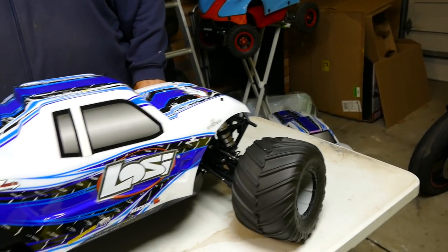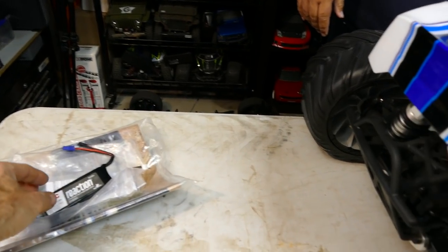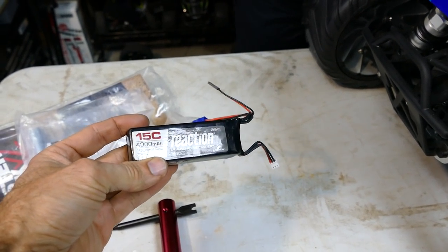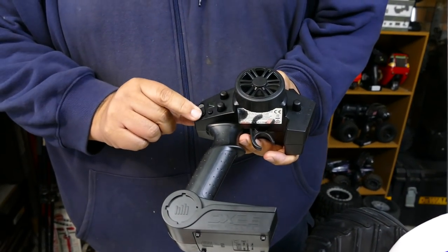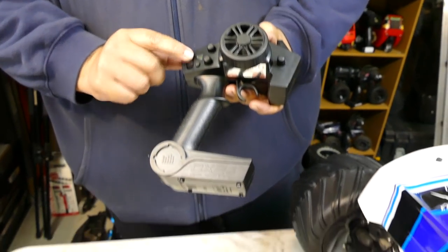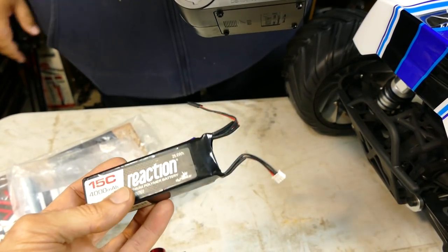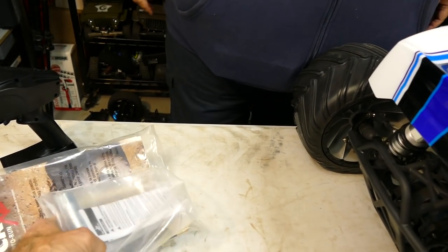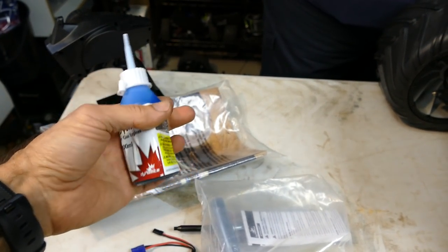Put the tires on - there's the bad boy. I really like that tool. This is a true RTR - it does come with everything. It comes with eight double-A batteries, two sets. It comes with a 4000 milliamp hour 15C battery, DX3 radio, glow plug wrench, everything you need, even the initial two-stroke oil to get you up and going.